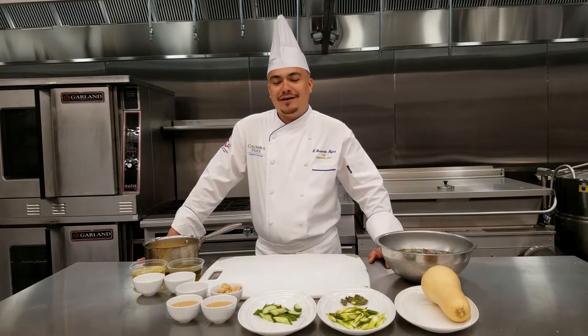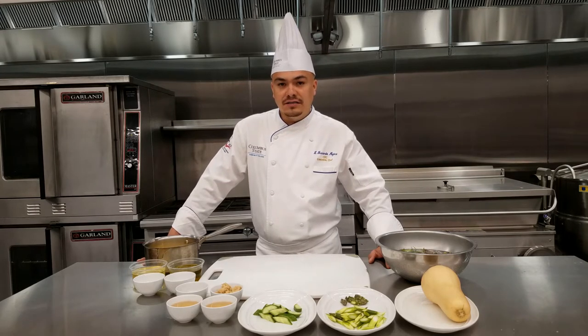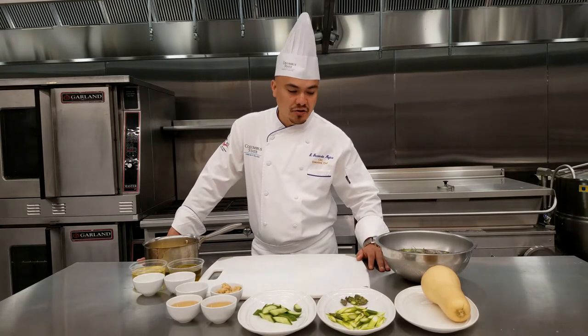Hi, my name is Chef Hernando Mojica. I am here with Columbus State Hospitality programs. Welcome to Tech The Free joining us today. We are cooking out of our main production kitchen. This is the main hub for all things culinary related — where the action happens for the restaurant the students run and a lot of other production for classes and events and so on.